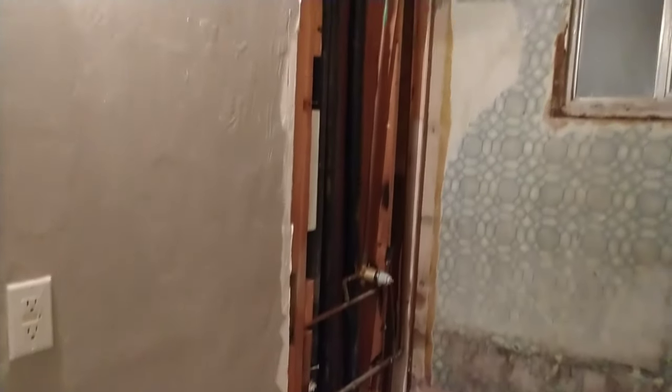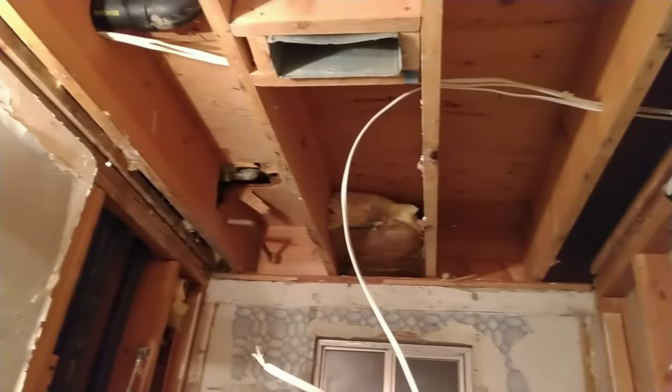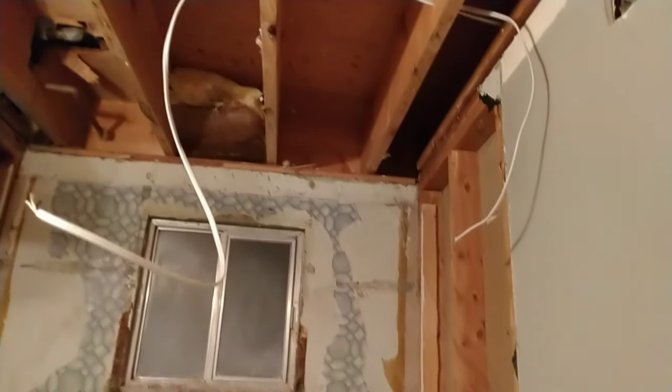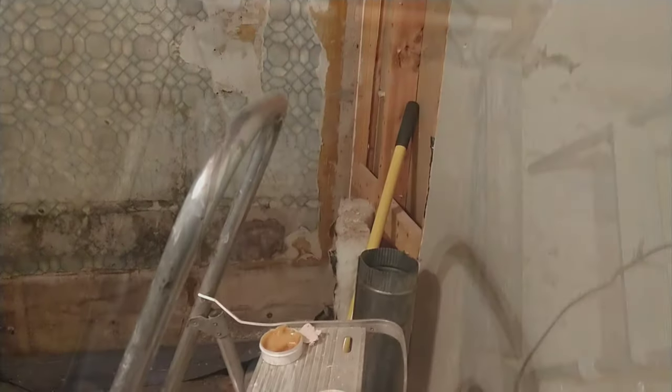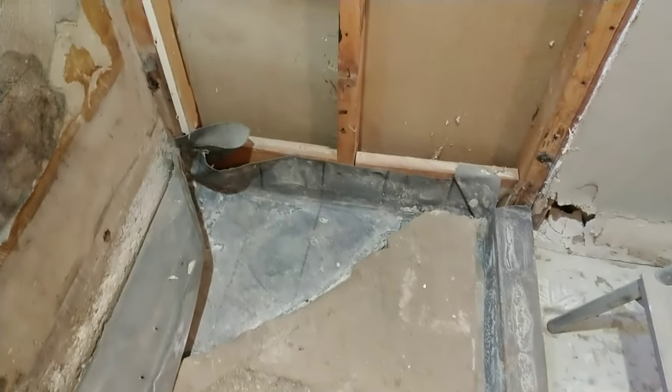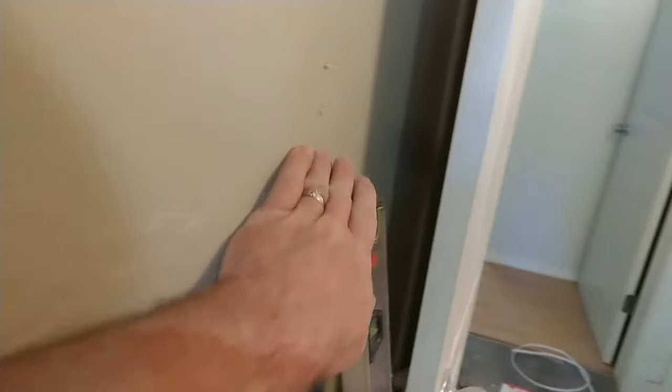So far we removed all the old tile. We also pulled a wall out that made this into a walk-in shower. We moved that HVAC vent about four feet away from the window further than it was before. Here's where we are. We did put in a light — oddly enough it was ran off of the switch that's back there somewhere. Put the bench in.